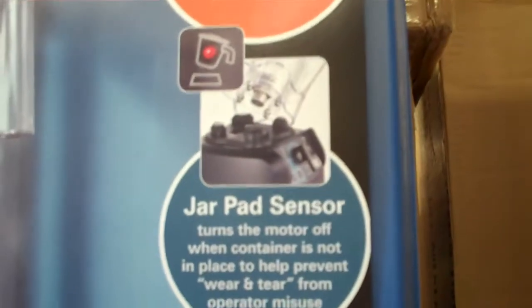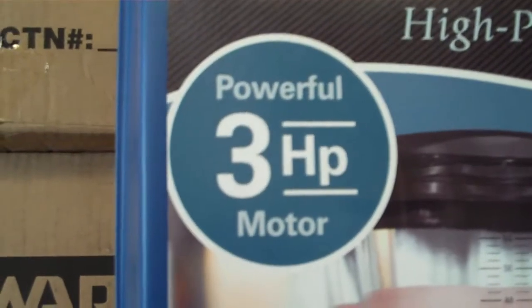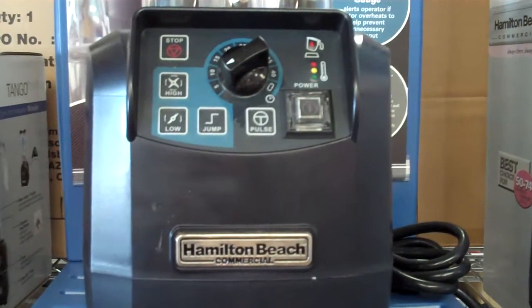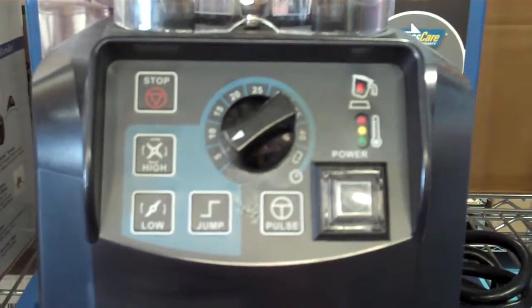It has two speeds, a jump cycle, and a pulse button which makes it easy to blend any variety of drink mixtures. It also comes with a timer with automatic shutoff, which is great for a busy bar or restaurant and frees up the operator to complete other tasks.